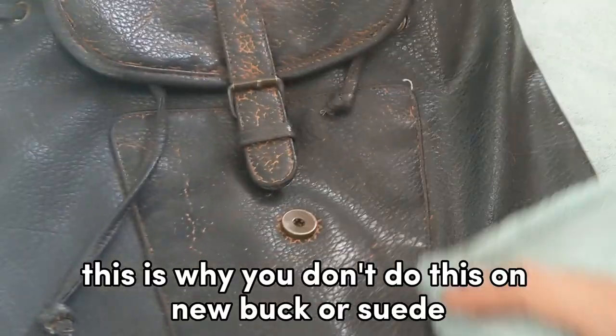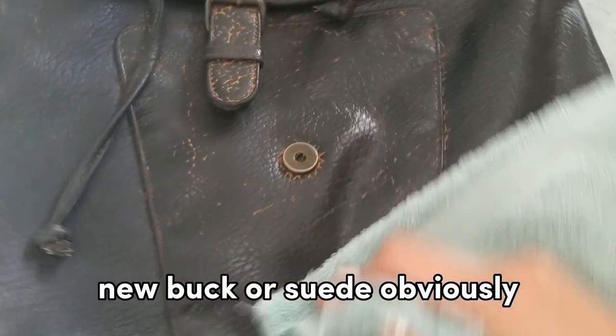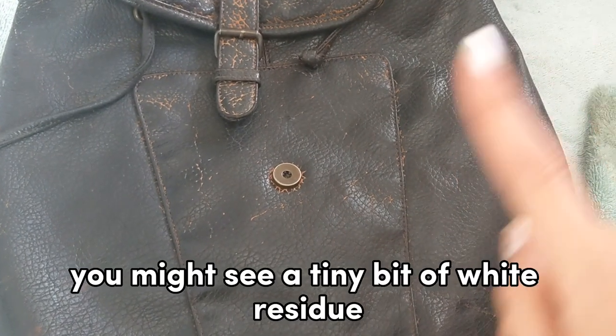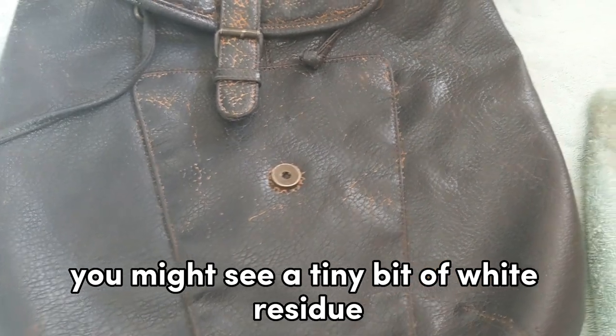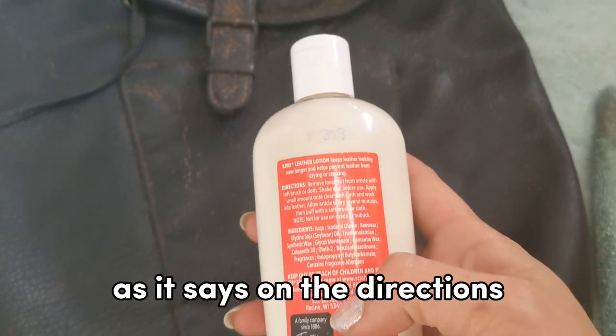This is why you don't do this on Nubuck or Suede, because you don't want to rub those materials. After it dries, you might see a tiny bit of white residue — that is okay and normal, as it says on the directions.